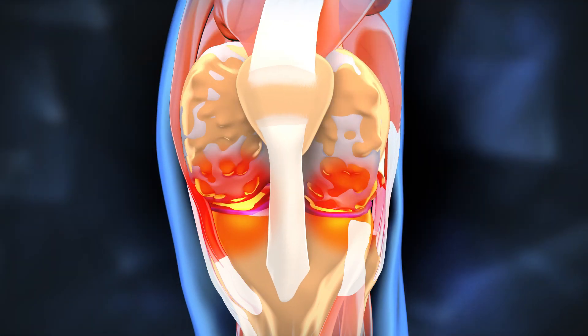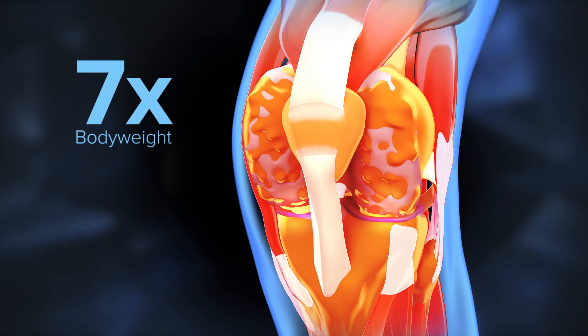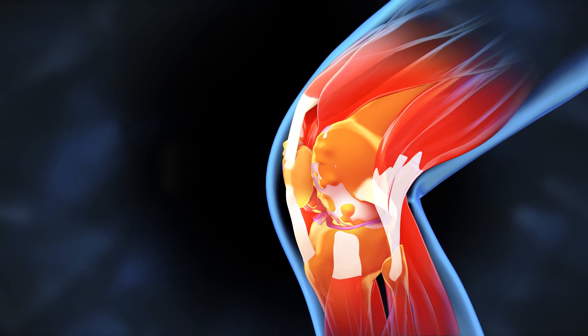As the knee bends, the forces created in your knee joint can reach seven times body weight. When arthritis is present, this intense pressure causes pain and eventually a loss of mobility.